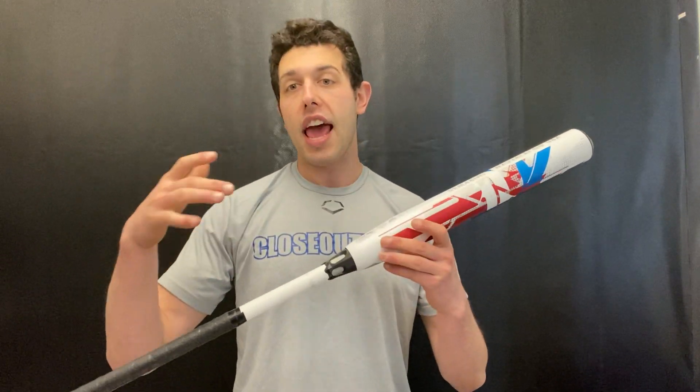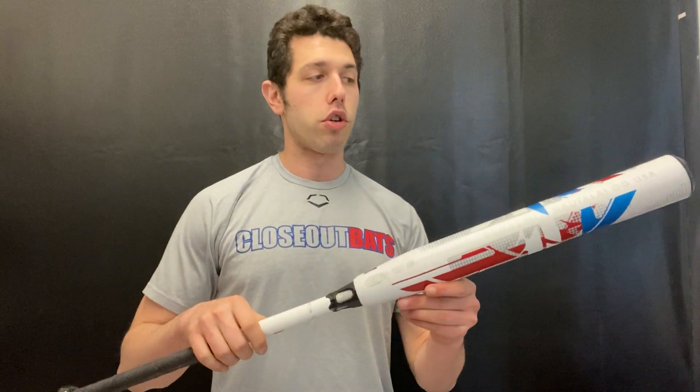This is for a guy that's traveling all over the place going to different tournaments — weekends consist of heading to places like Tennessee. That's where you would use a bat like this: the USSSA bat, if you're playing a USSSA, NSA, or ISA tournament.